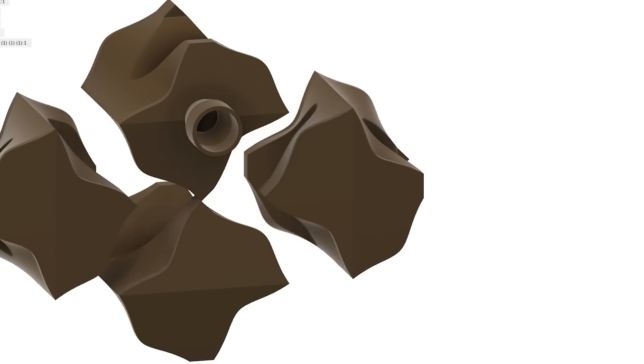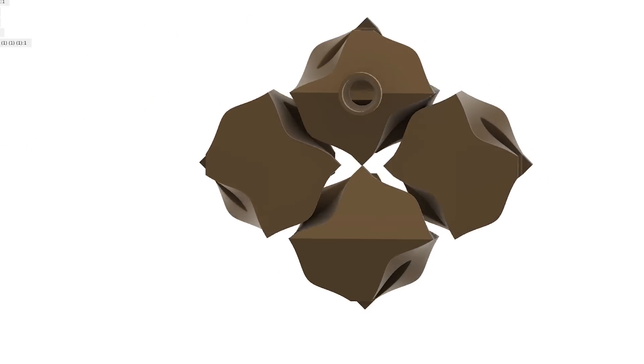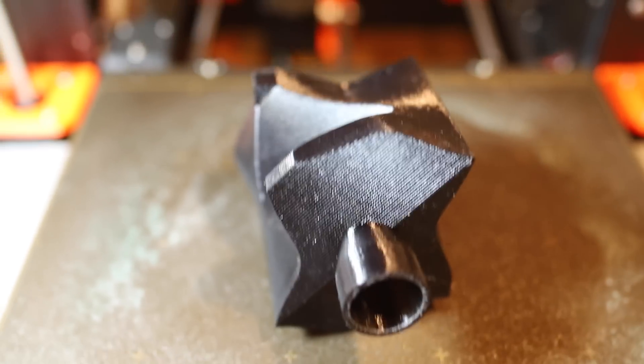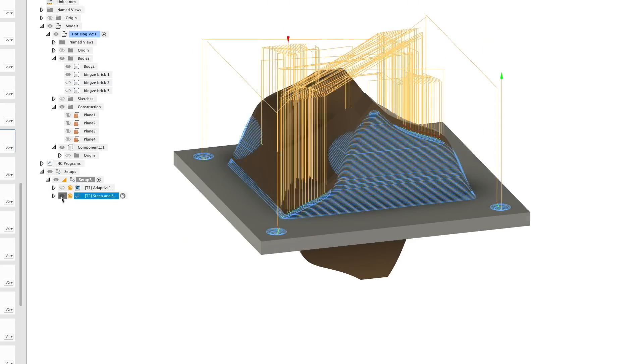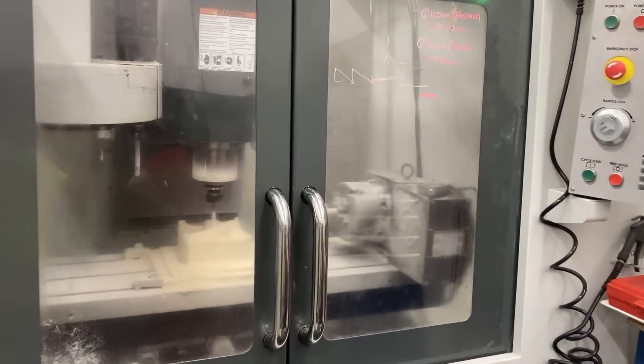I first start out with a CAD design that can be manipulated and adapted into different future iterations. I then 3D printed it as a prototype to have a physical model and a better understanding for all of us tactile learners. But in order to make this in clay, I then needed to CNC the shape out of foam, using industrial Haas machines at my university to carve out this positive form.